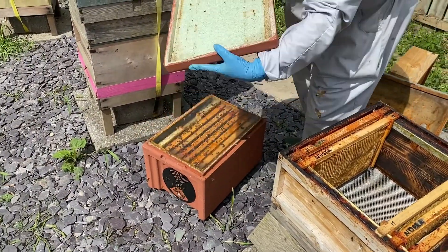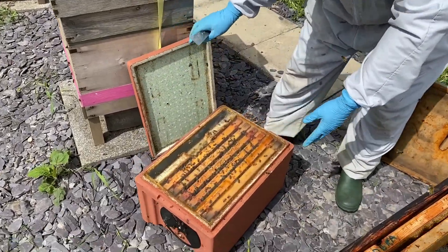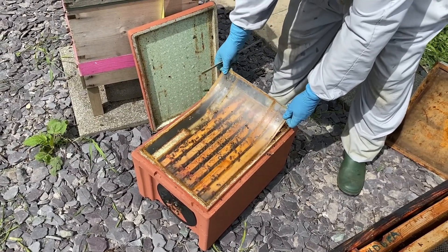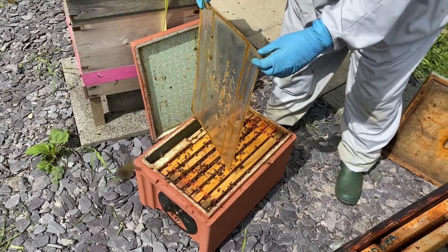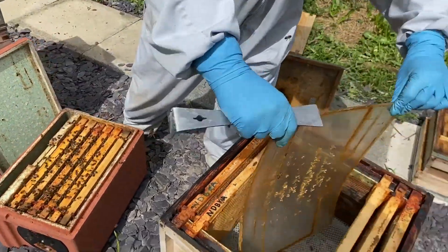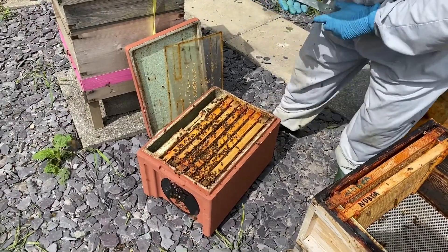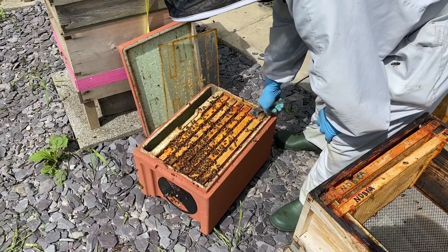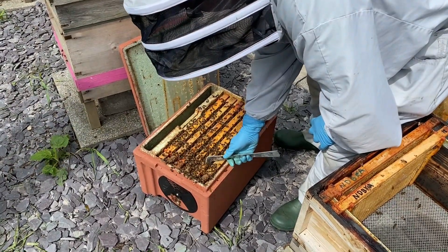Off with the lid. These nukes often have a plastic crown board which, if you're not careful, can ping off — and you just hope the queen's not on there when it goes ping. So shake anything off before going in. Now there are six frames in here; that's what these nukes are. And allegedly there's a blue-marked queen, although apparently she hasn't been seen this season.